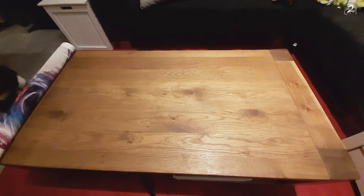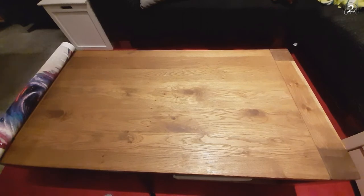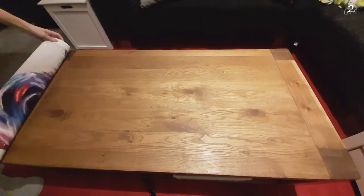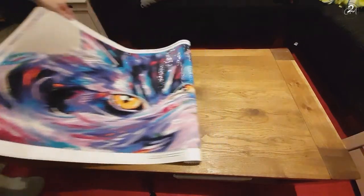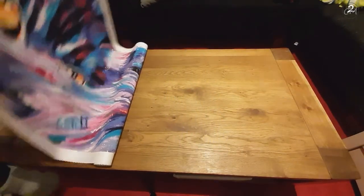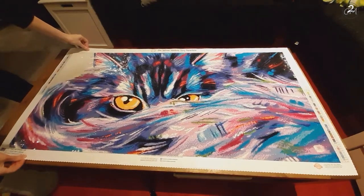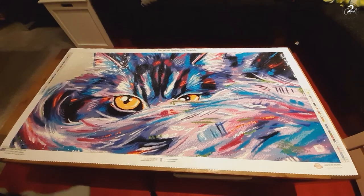You probably have seen it in the title of this video, but I'm needing to move for this. Here is the canvas and I rolled it exactly the wrong way.